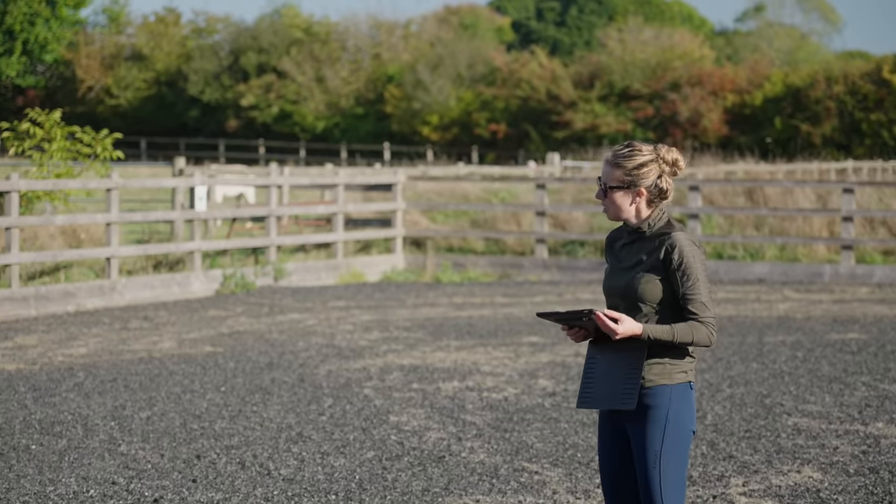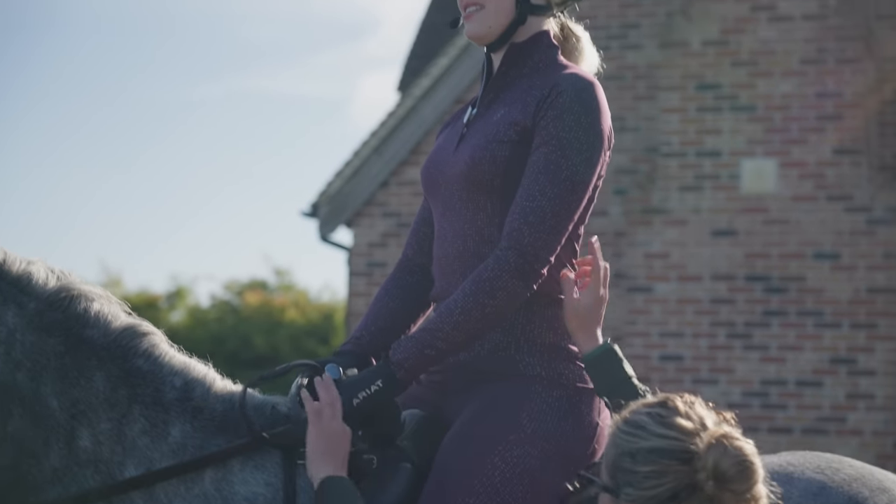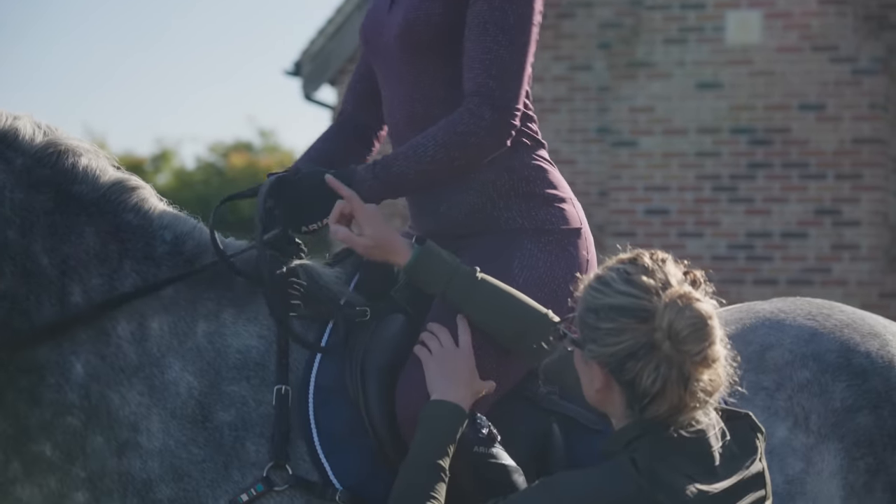While I was warming up Joey and giving him a canter round, Dee had a little look at my position and was noting all the things that we needed to work on. She said I don't need to round my back, just go straight forward.